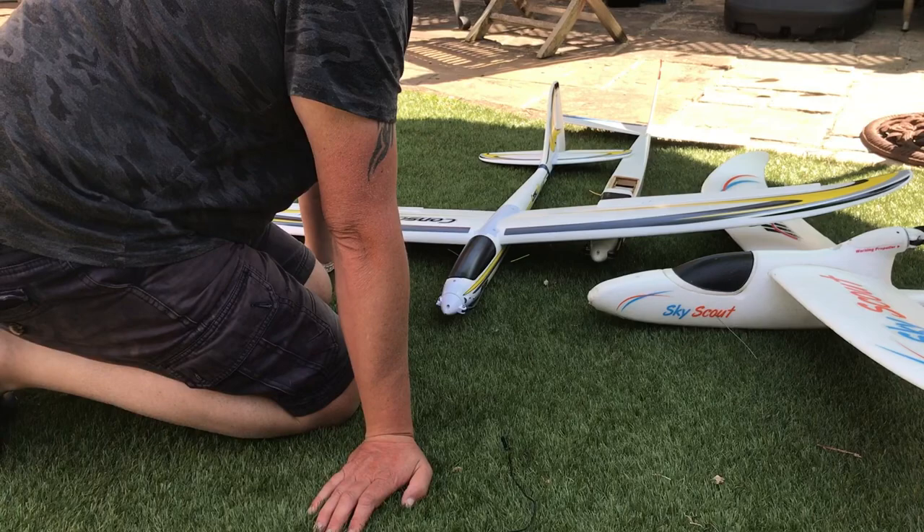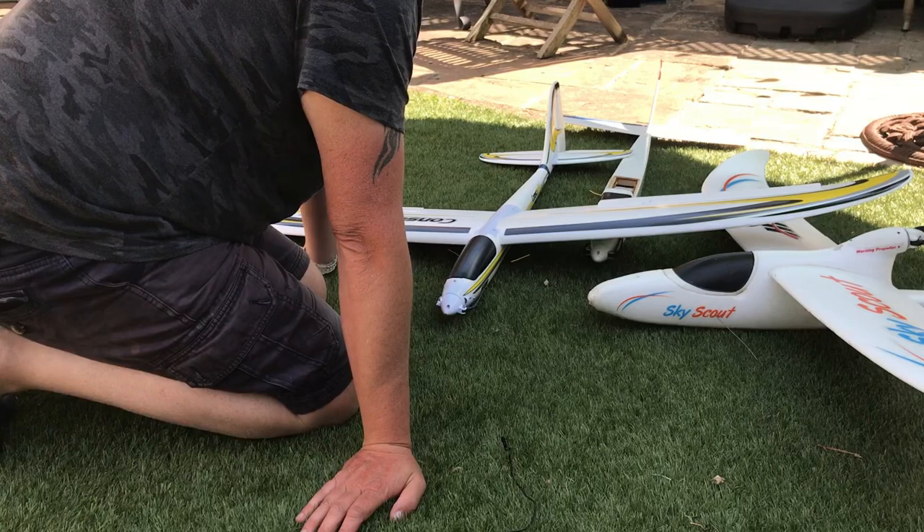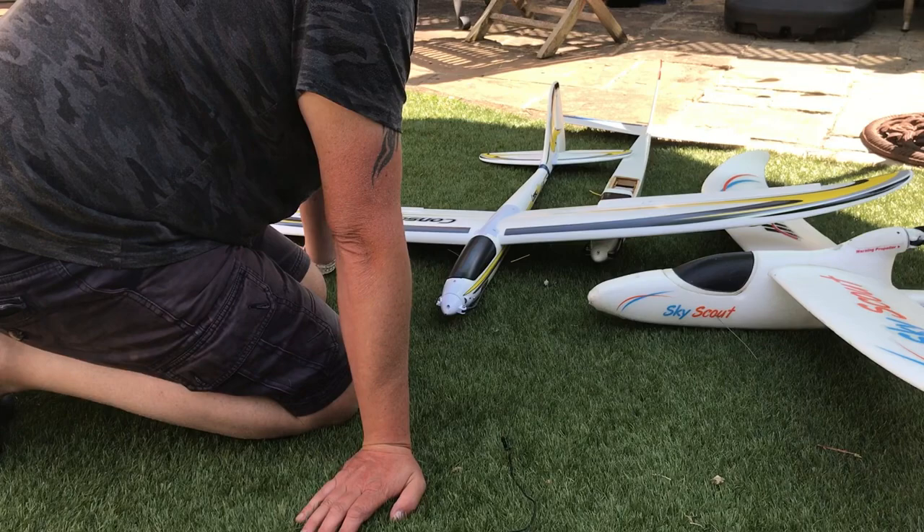The elevator just wasn't powerful enough. If you tried to pull out of a dive, it took ages — it would need to slow down before it pulled out, so it'd come down and then all of a sudden snap on you. There were lots of issues; the prop that came with it was rubbish.